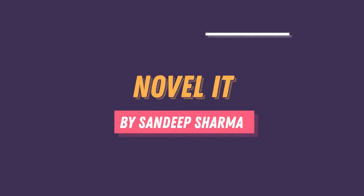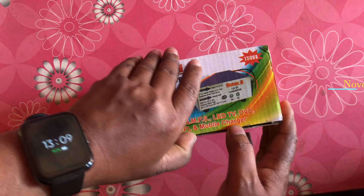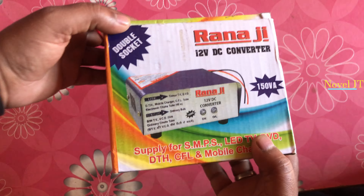Hello friends, how are you? Welcome back to my channel, Novel IT. So guys, I am going to talk about this device.